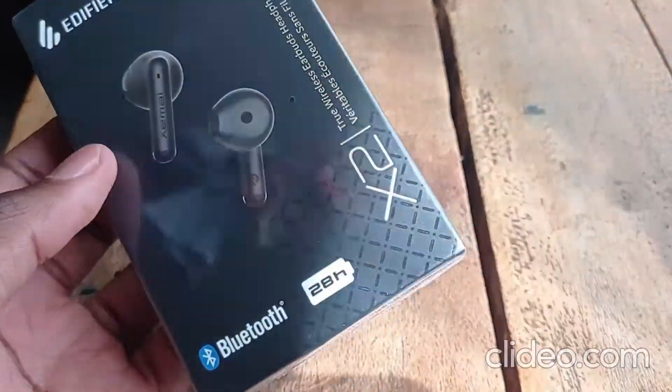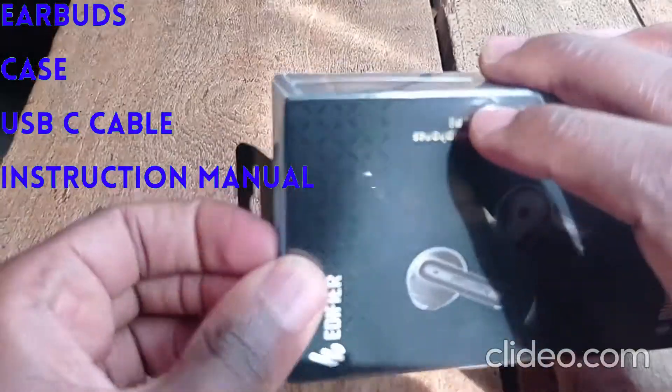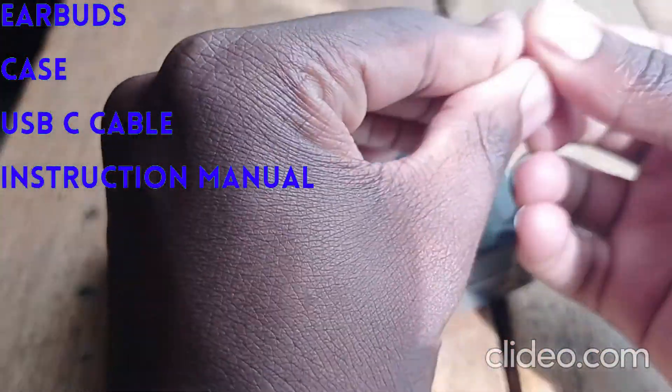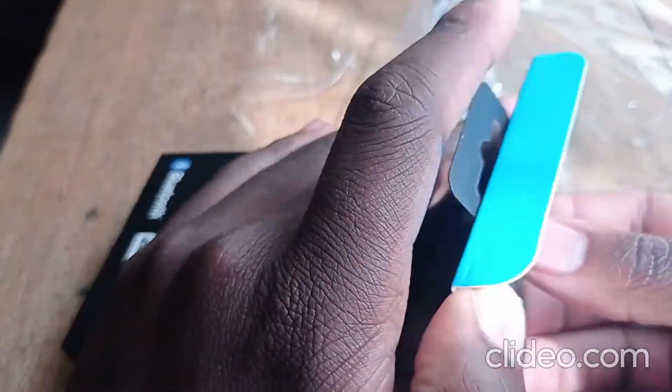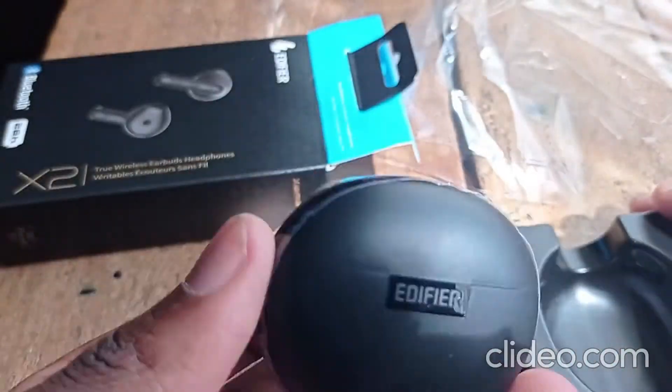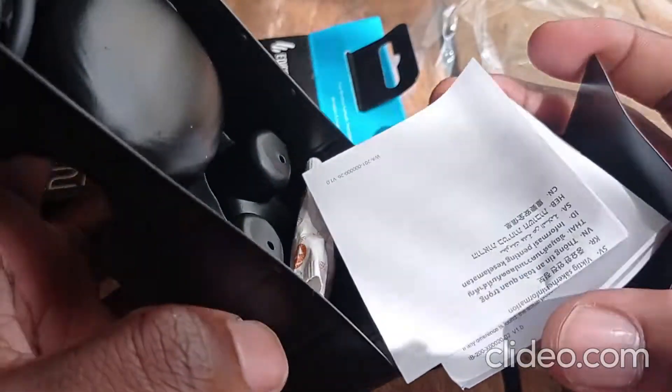The unboxing experience is the usual: you get the buds, a case, a tiny USB-C cable, and a manual with instructions. As indicated on the box, it notes the presence of phone call noise cancellation, a 13mm driver, an IP54 dust and waterproof rating, and a gaming mode.